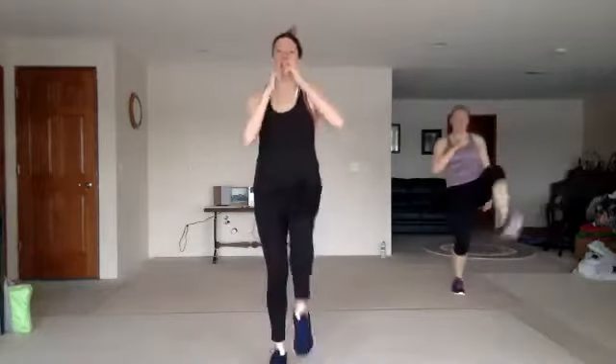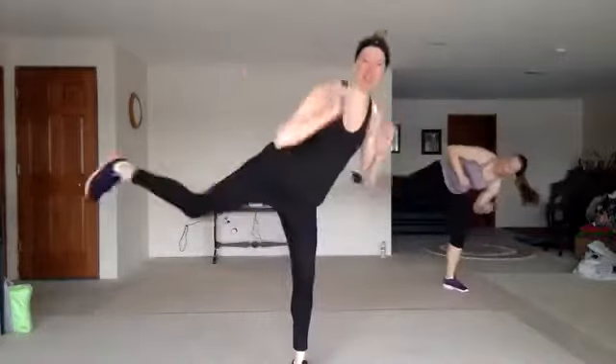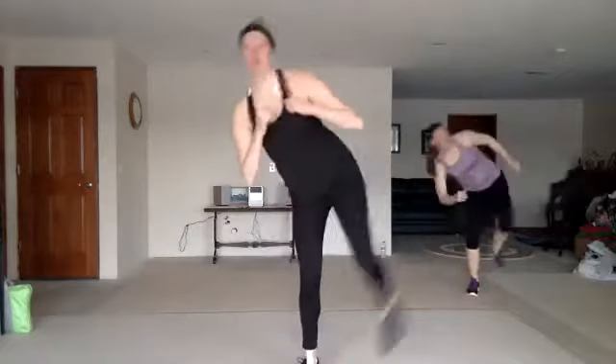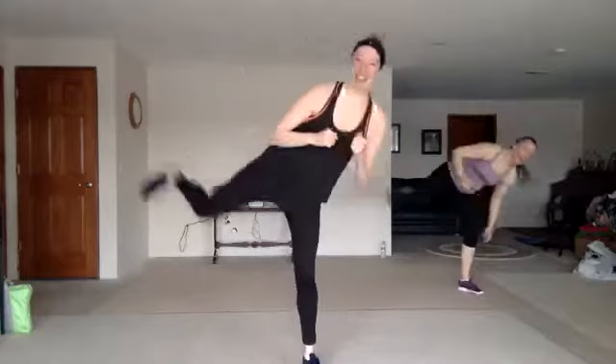Nice work, you're kicking down that door. All right, side push — one, two, three, side push. You're kicking with the blade of that foot. Two knees, two kicks.